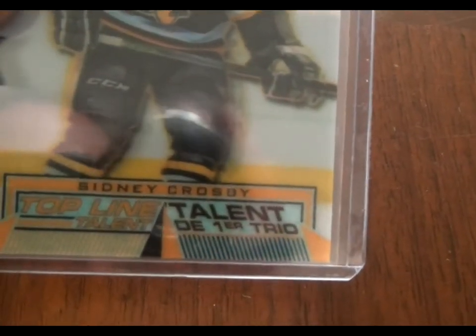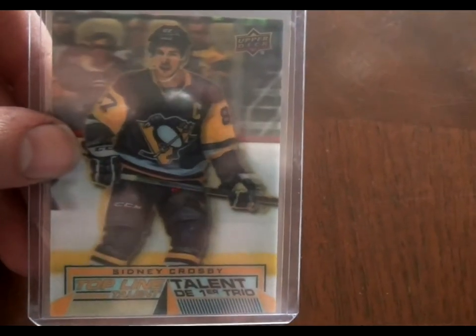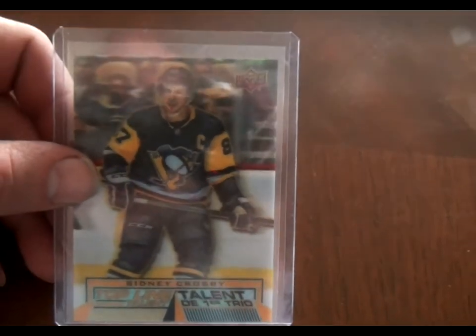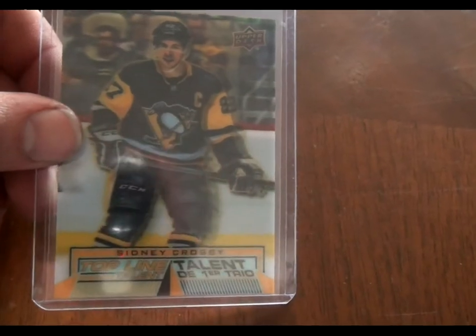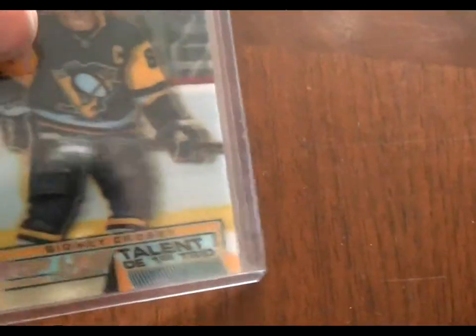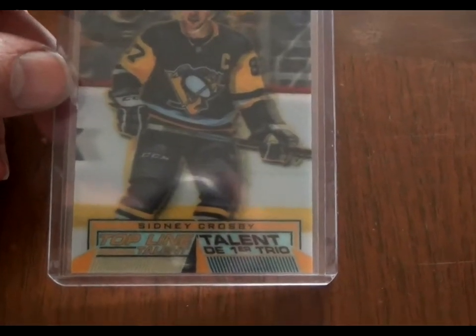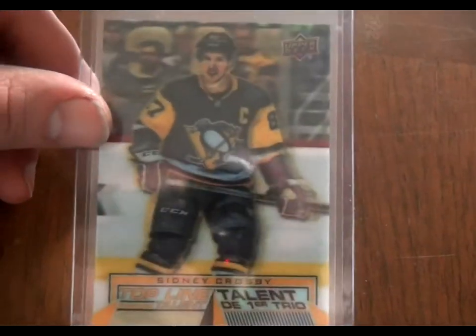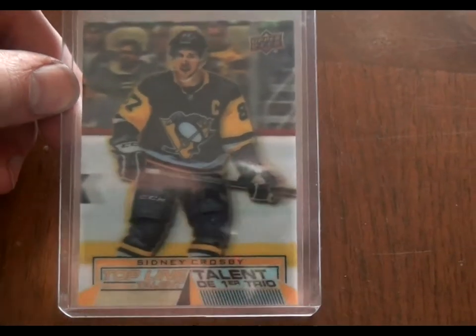Here's what really blew my mind — top line talent, Sidney Crosby. The odds were like one in 27 or one in 30 packs. I was buying tons of packs and never got a top line talent. I bought 10 packs at a store way up north, popped one open, and I was like — Sidney Crosby, top line talent, what? This is the most valuable card in the whole set. Last I checked on eBay it was going between $30 and $60. I just couldn't believe I got this card. I thought about selling it because I'm not a huge hockey card person — I'm more into baseball — but I'll probably hold on to it since I really don't have any real Sidney Crosby stuff at all.